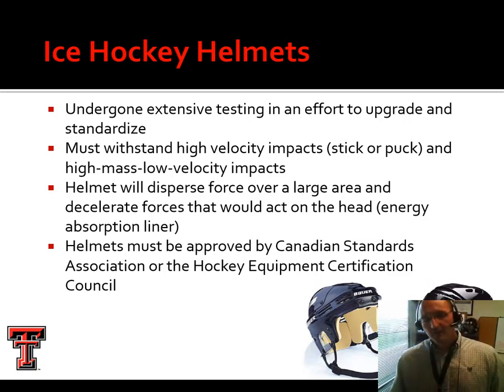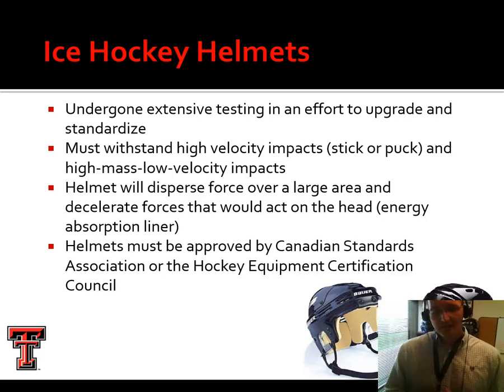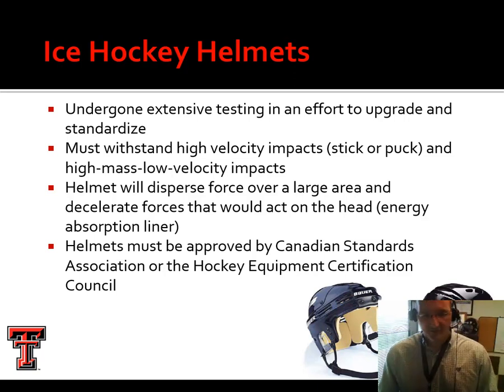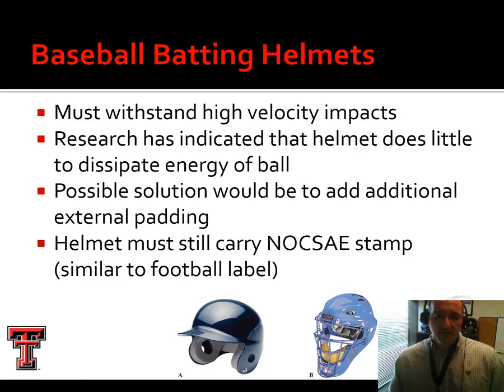Switching gears to ice hockey. Unlike football, which is intended for relatively slow velocity but high mass collisions, hockey helmets have to be a little bit of everything. In baseball, we're talking high velocity, low mass with pitched or batted balls. In hockey, we have to worry about bodies colliding and also protect the athlete from a puck. The helmet is designed to disperse force over a larger area. Unlike in the U.S. where we have NOCSAE standards, the CSA — the Canadian Standards Association — certifies hockey helmets. You may see a NOCSAE seal on some Nike helmets marketed in the U.S., but in many leagues the helmet must also be CSA approved.